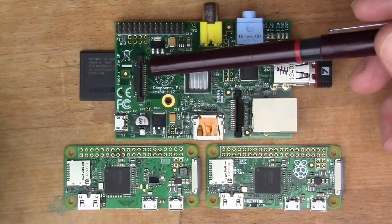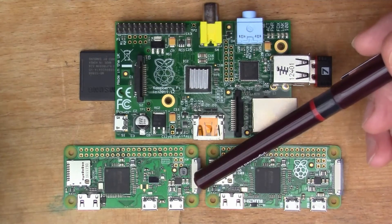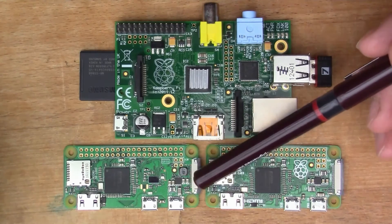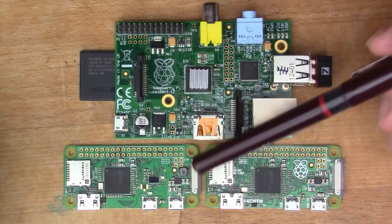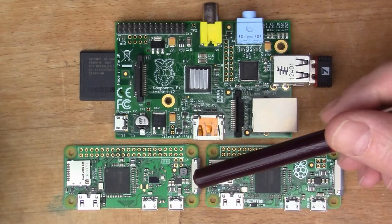Like the original, this one also has a camera connector on the edge, so you can put in the flat flex cable and connect an external camera.